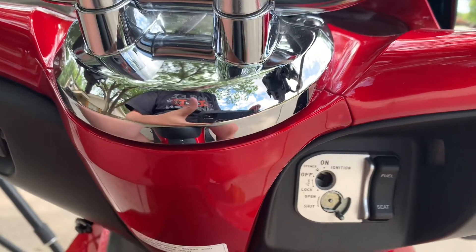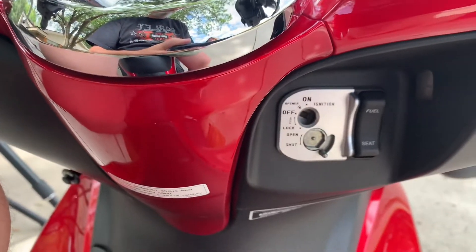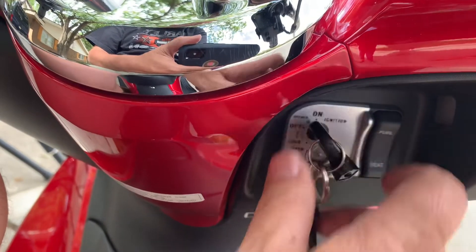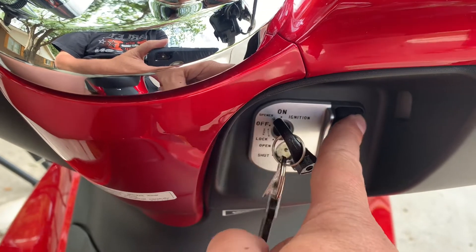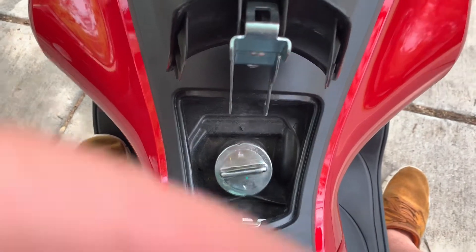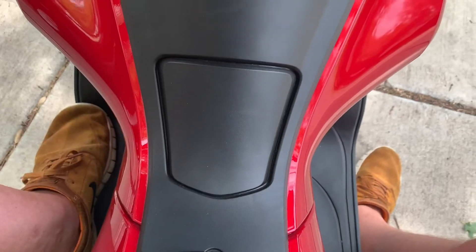When you insert the key and turn it one click, that allows you to have a fuel and seat switch. Push up and the fuel door opens — you can see the fuel door here between your legs. And if you push down, your seat will come up. Let me show you what that looks like.